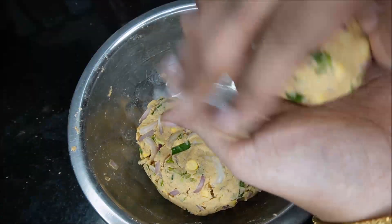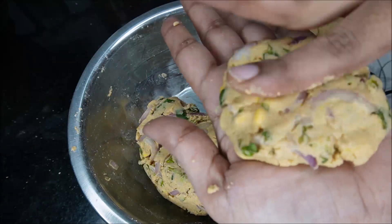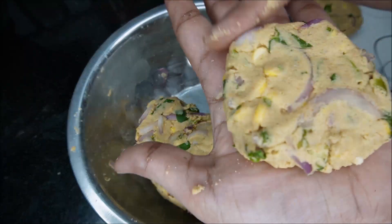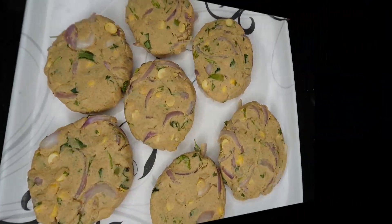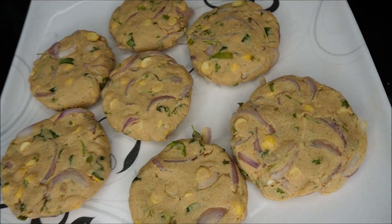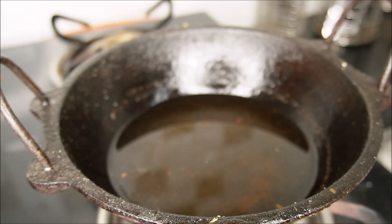Then we will add the dough. When we are ready, we will add the dough. Put the gas in the flame and put it in the heat and remove it.